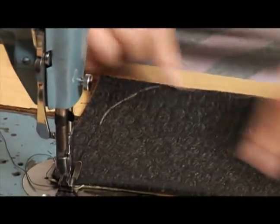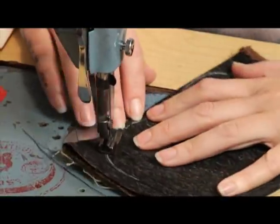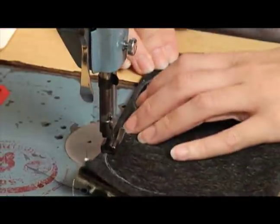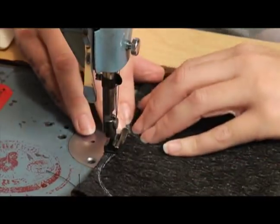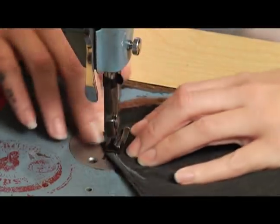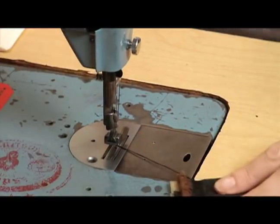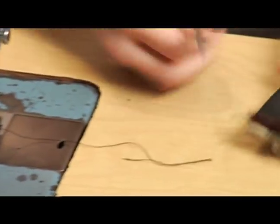Now just follow it all the way around. I like to just hold it straight. If it tries to bunch up on you, just kind of hold it in place. There we go. And that's how you make the curve at the bottom of this little coin bag.